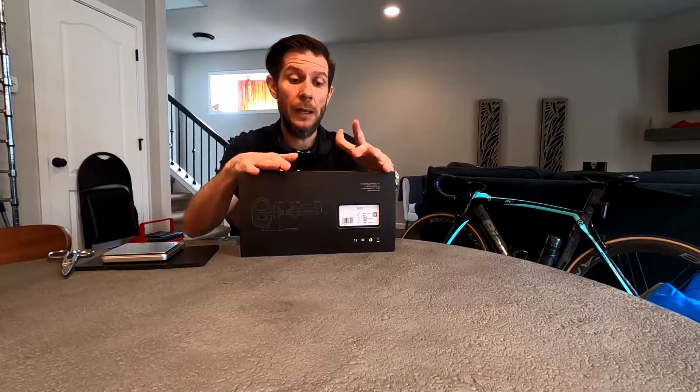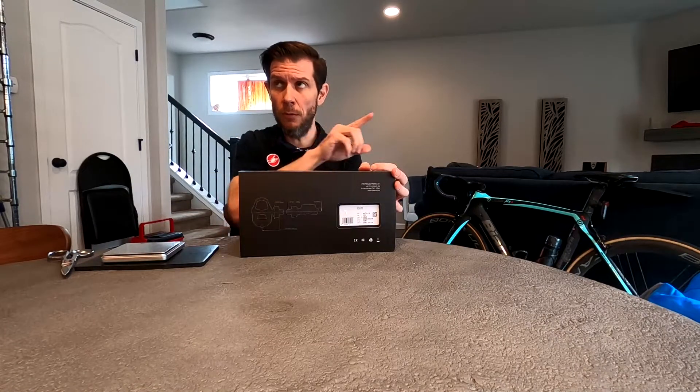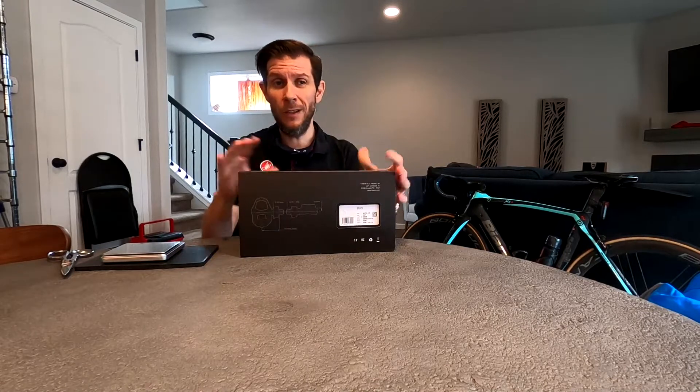In addition to doing an unboxing, I'm going to set these pedals up and install the cleats — I'll go through that entire process. This will not be a review yet because I just haven't put any time on them. I will have a review, so check back in maybe a month because I want to give them a few hundred miles before I actually give you a review. Otherwise I'm just not really reviewing them, I'm just riding them.